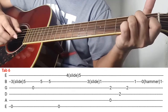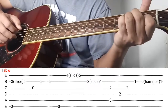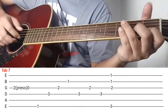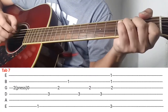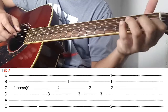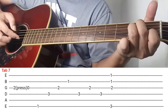Pag-play natin all in all is ganito siya. Ganon ok. So next natin is tab number 7, so ipi-play ko siya ng ganito. Diba naka-A minor kayo kanina dun sa last part, so after makapag-A minor kalabitin nyo si 3rd string.